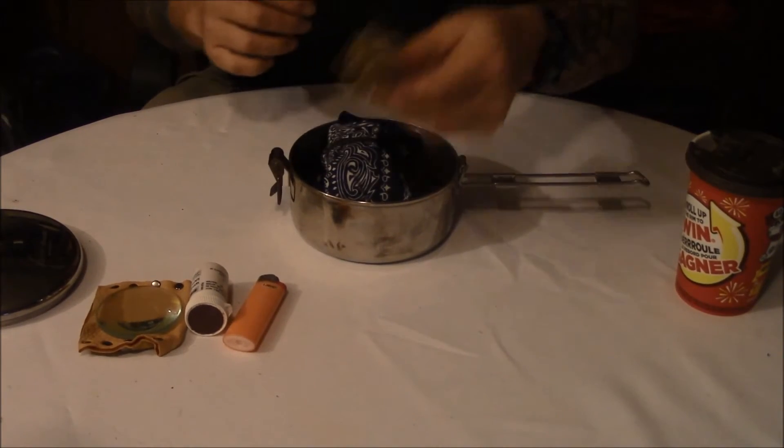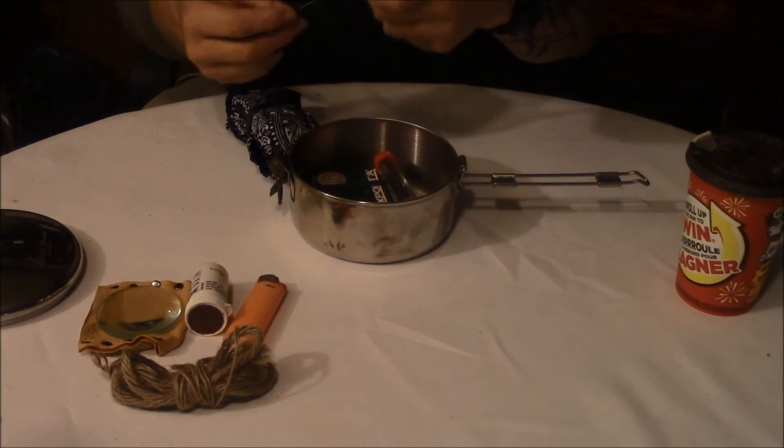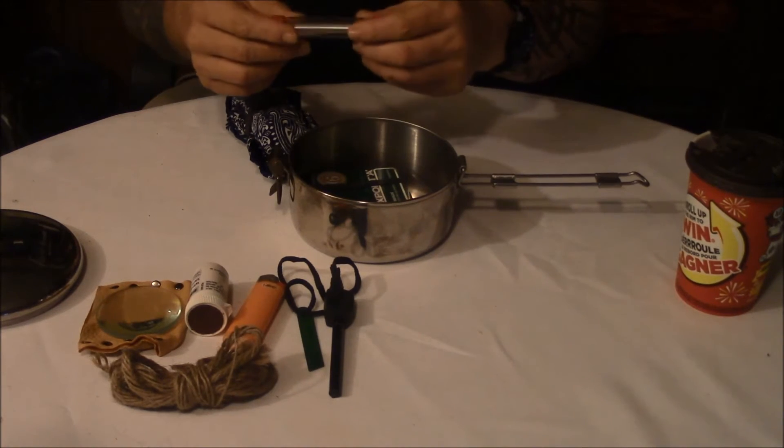I have a bunch of jute twine, I have a ferro rod and striker, and I have a pocket bellows.